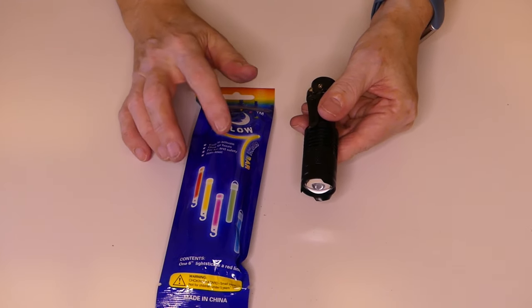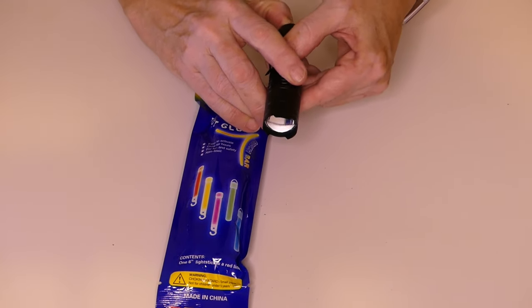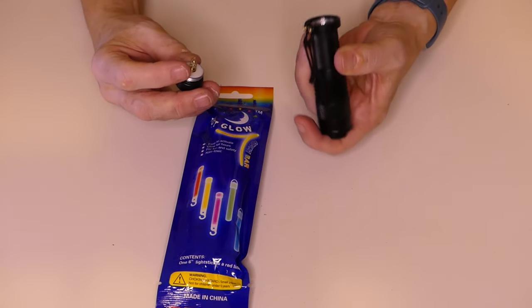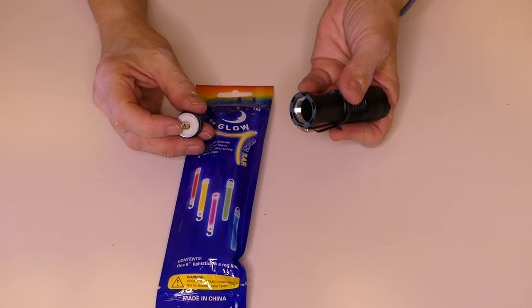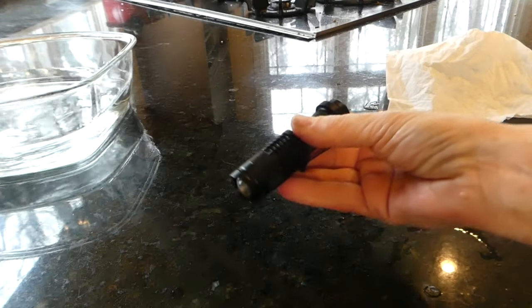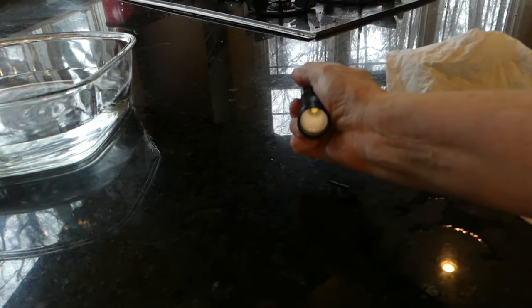And how about light? Who's afraid of the dark? Well, I can be, depending on the situation. For light, it came with two glow sticks and a flashlight - which when I tried to turn it on, nothing happened, because it needs batteries. It takes a AA battery, and yeah, it's pretty bright with one setting. Not bad. But I would recommend having an extra AA battery in your kit.